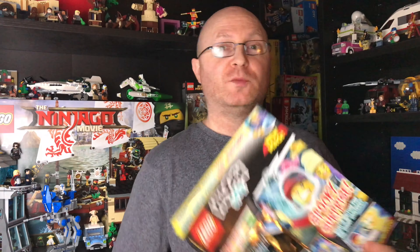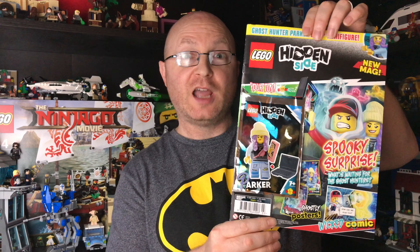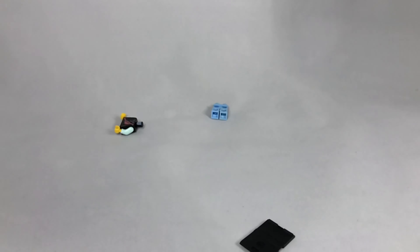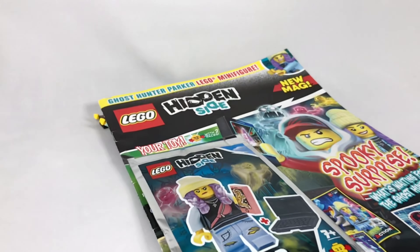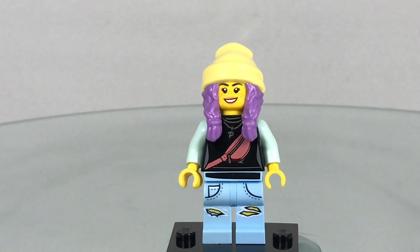Hey, I'm Si, welcome back to the channel. Today we're going to take a look at Parker, who comes in this Lego Hidden Side magazine. Let's open it up and check out that minifigure — and here is Parker all built up.